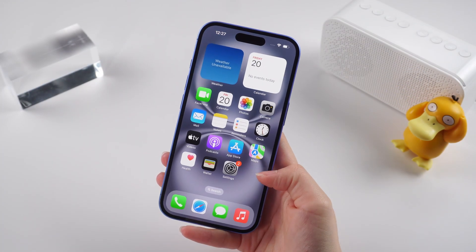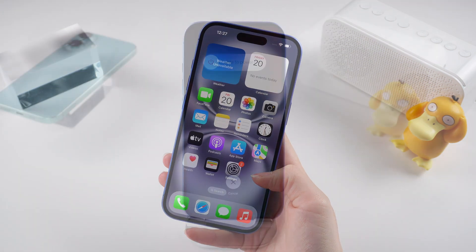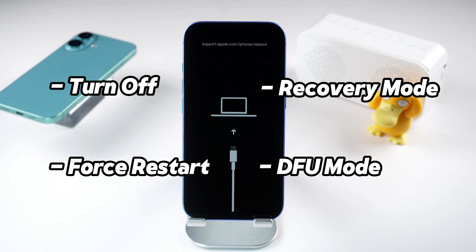But, as with any high-tech gadget, there might come a time when you need to give it a little nudge to get back on track. Whether you need to turn it off, force a restart, or dive into recovery or DFU modes, I've got all the tips you need. Let's jump right in.